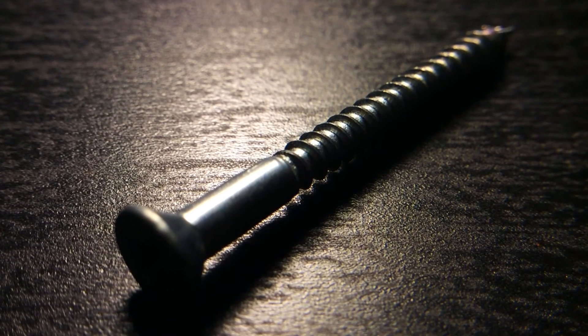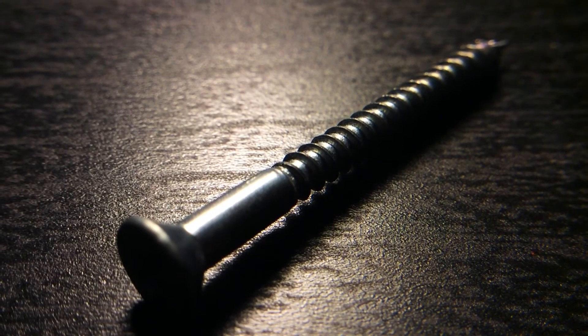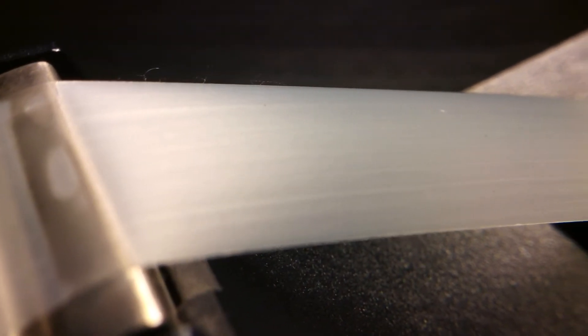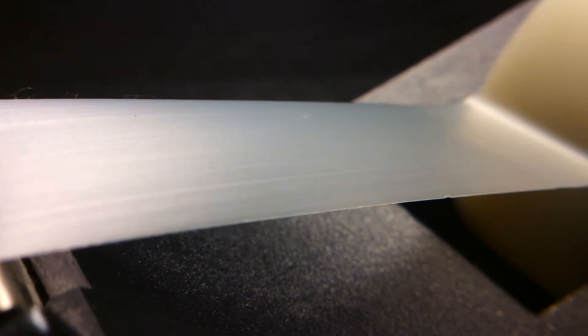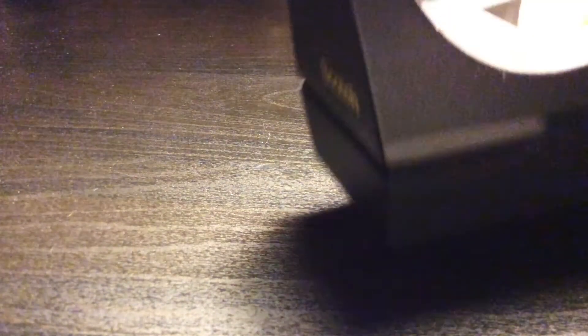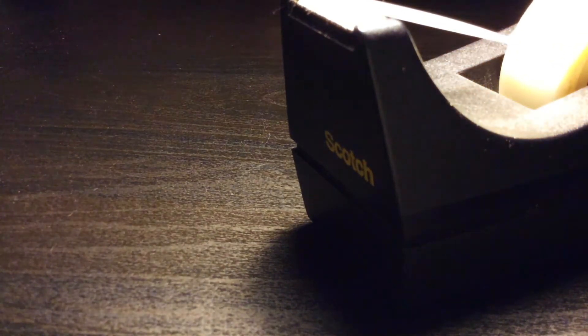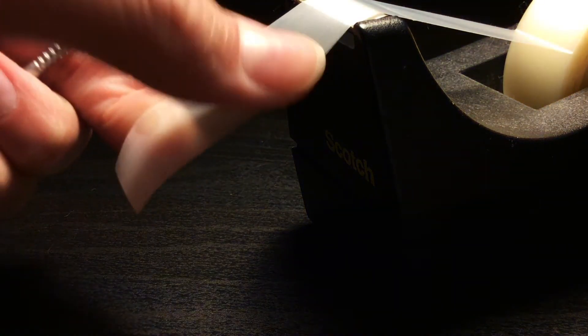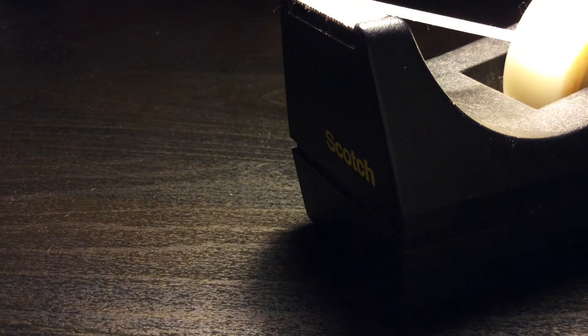The materials you will need for this are a screwdriver, a nail, and some tape. What you want to do is tape your nail to the screwdriver and you're pretty much done. The screwdriver will be long enough to go inside the test tube and reach the cotton, and with the nail you would want to pluck it into the cotton ball and slowly spin it around — but not too much, or else the nail might fall off.